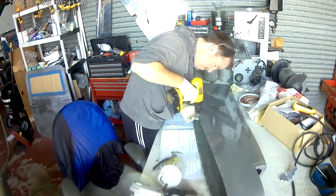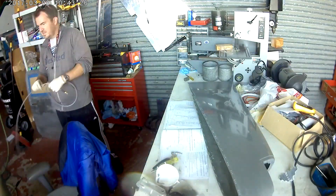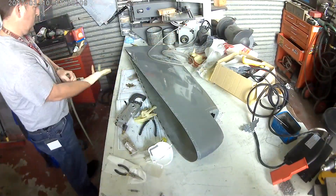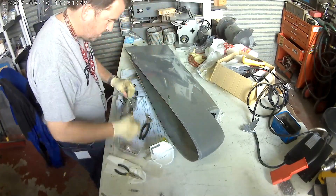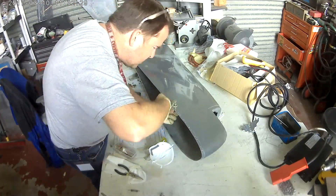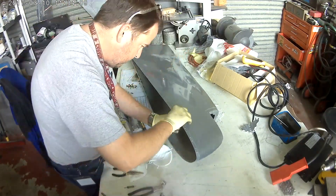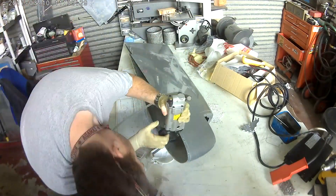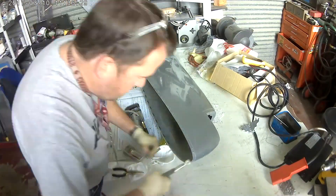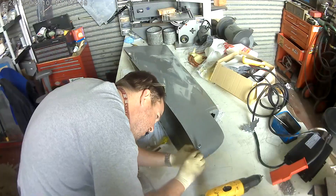There I am quickly deburring all the number 40 holes. You don't need to deburr much — that's so that all of the rivets for the nut plates will be flush. It only takes a split second. What I've done is put my countersinking bit in the drill, and then it takes like one second just to get the right depth. You saw me just fly through them — it's very simple. We're almost done with that.